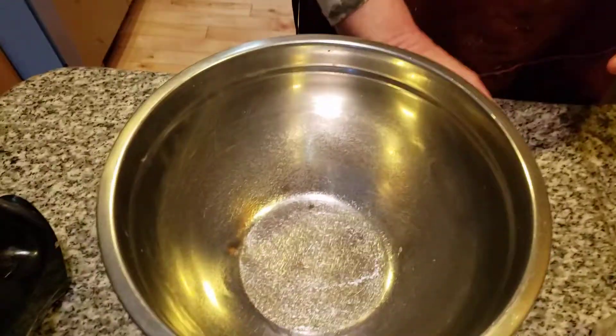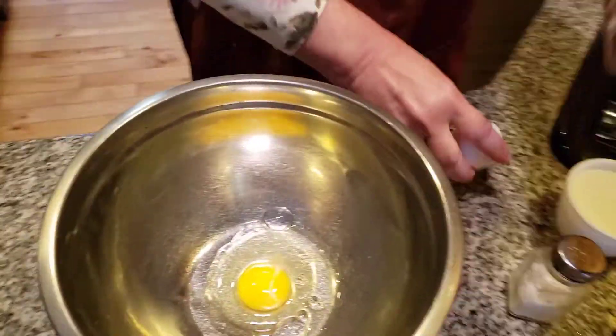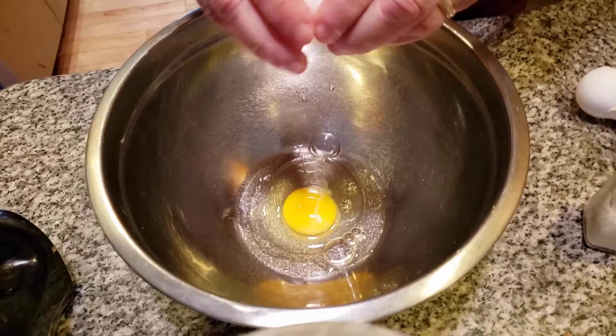Good morning, everybody. Yesterday we made popovers and I wasn't happy with them, so we're making a different kind of popover — popover deluxe. We're going to add in the wet ingredients first. The problem could have been I deviated from the recipe and did the dry first. Even when you add the right amount of ingredients, you have to do what the recipe tells you to do in order.